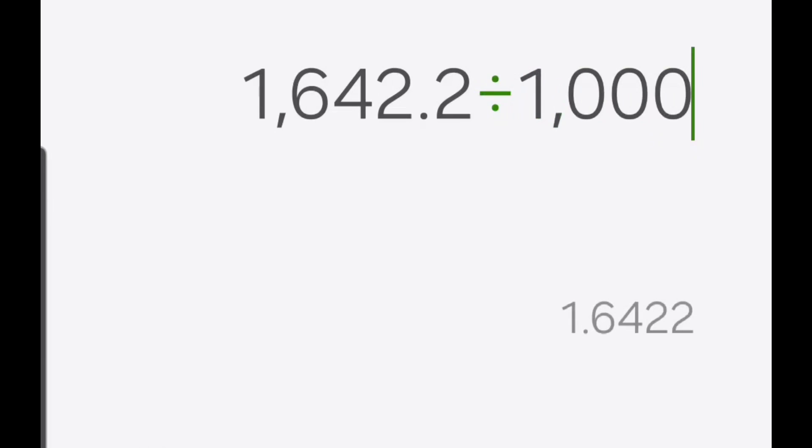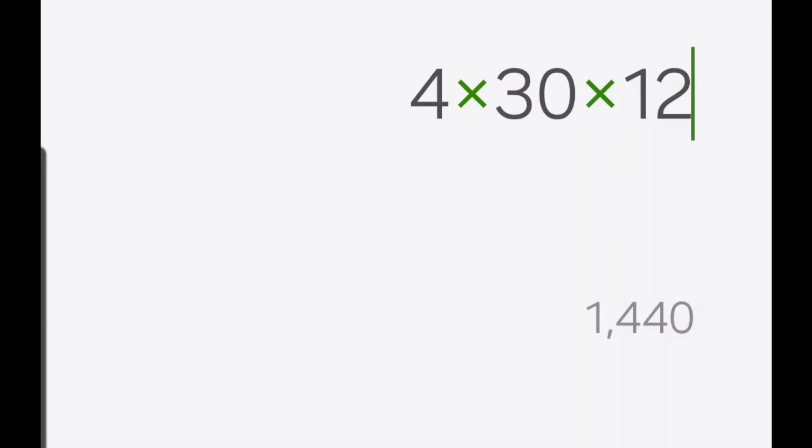We divide the 1500 watts by 1000 to give us kilowatt hours — so 1500 divided by 1000 is 1.5 kilowatt hours. Then we multiply that by how much we're charged from the electric company, which around here is 10 cents. So let's do that formula: 13.8 amps times 119 volts gives us 1642 watts. Divide by 1000 to get kilowatt hours: 1.6. Times by 10 cents, times 24 hours — that's about $4 per day. Times by 30, about $120 a month. Times by 12, about $1,400 a year.